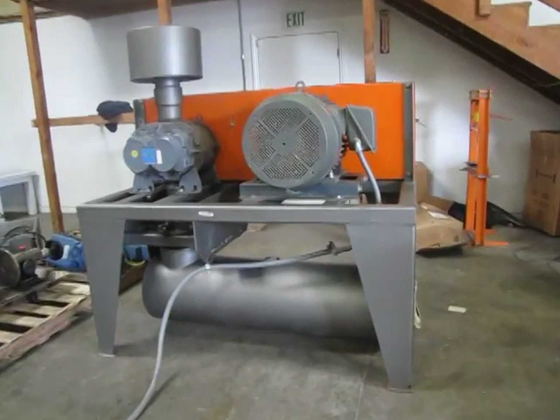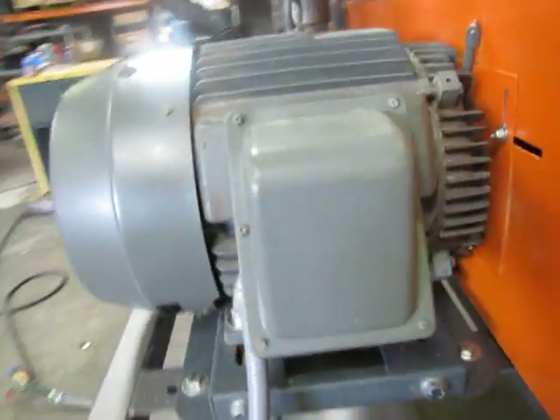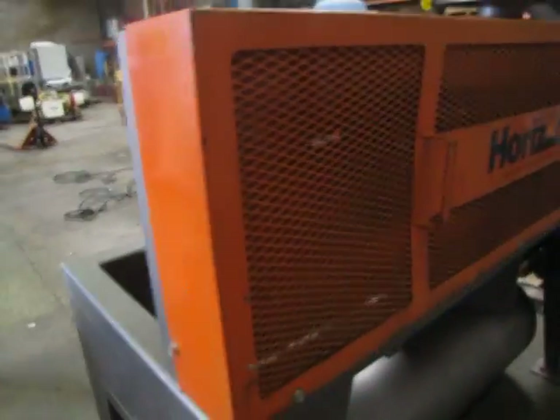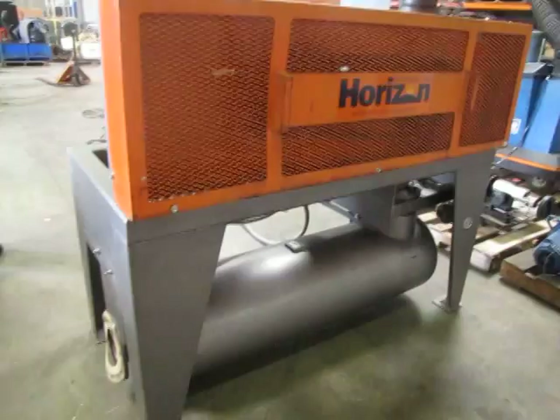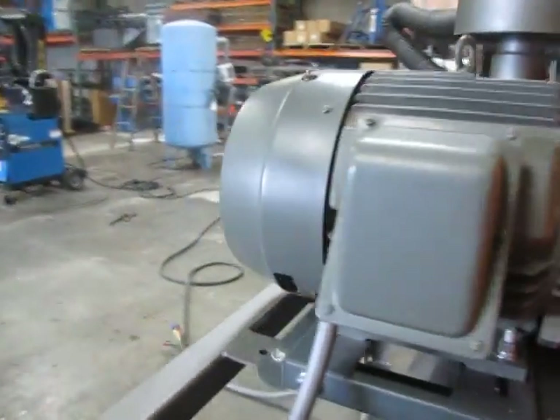Here we have a Horizon Systems blower. It's got a root blower on it powered by a 40 horsepower Toshiba motor. We're going to go ahead and run it and show you that it does work.